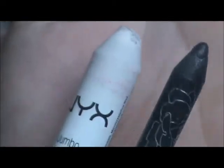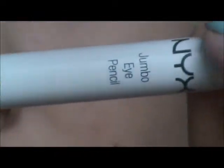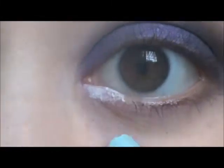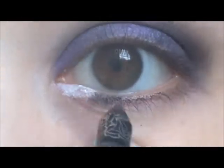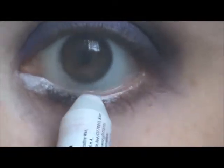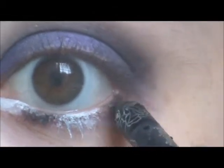Then using NYX's Jumbo Eye Pencil in Milk and Kat Von D's Autograph Pencil in Pure Amore, which is just a black, I'm going to be creating the stripes on the lower lashes. You want to make sure it's even with the other eye, so that's why I keep checking. You also want to get your waterline right there too while you're doing this. Sorry if I make you dizzy with switching back and forth.